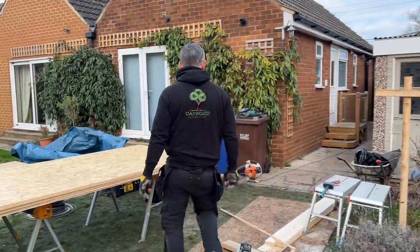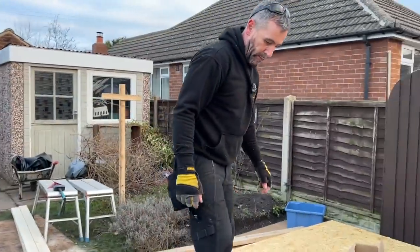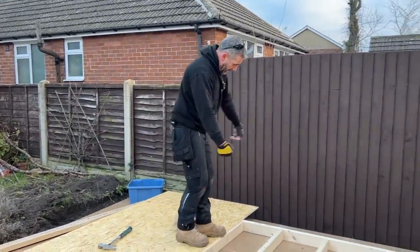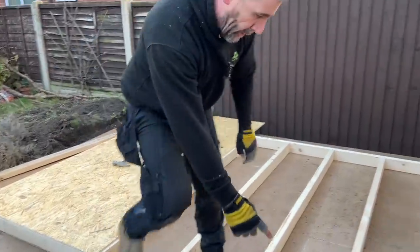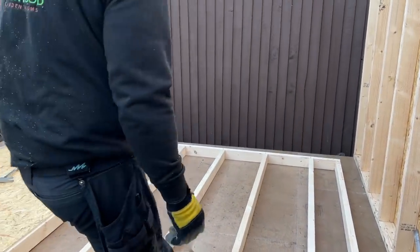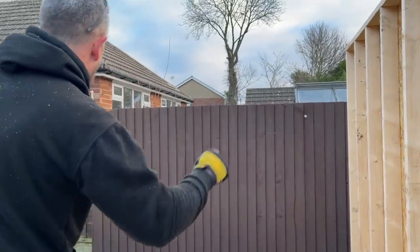That first sheet is down. This is my next sheet — very similar process. I'm going to nail it there first, rip it down, pull it tight to this sheet, nail it there, and nail all the way up. Then I'll look at this corner and rack the frame so it's square with the first one. Then we'll come back off time lapse and I'll show you the end overlap.